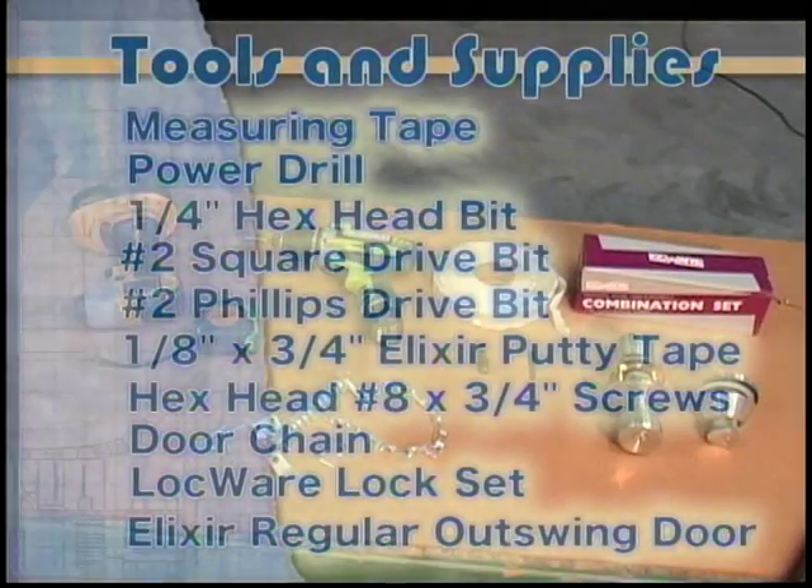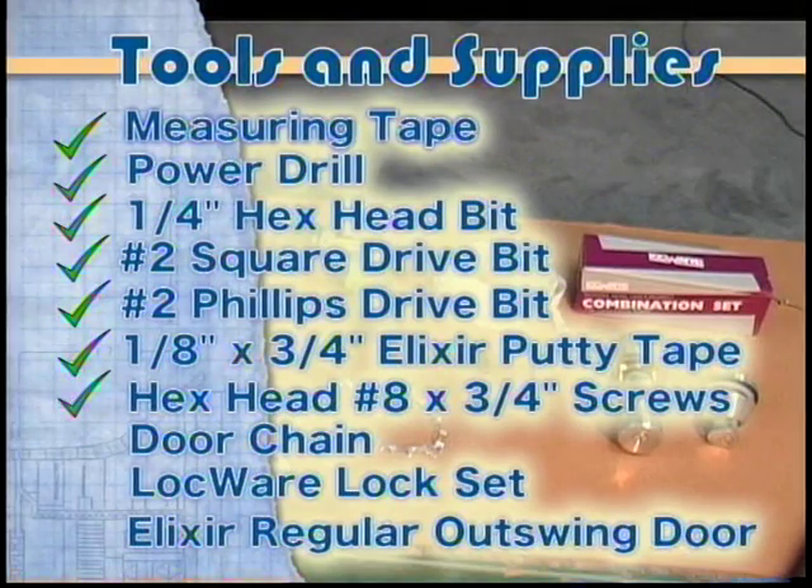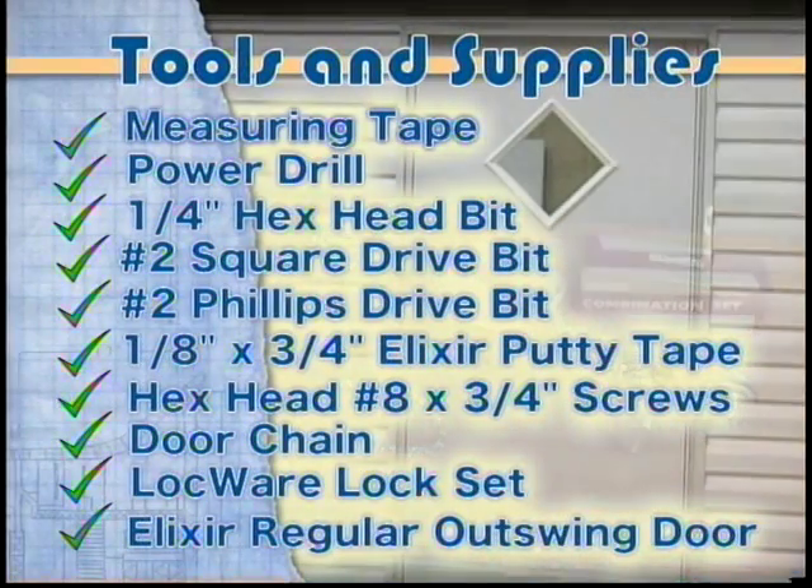The tools and supplies that will be needed before you get started are: measuring tape, power drill, a quarter-inch hex head bit, a number two square drive bit, a number two Phillips drive bit, a roll of one-eighth inch by three-quarter inch Elixir putty tape, hex head number eight by three-quarter inch screws, door chain, lock set, and the Elixir regular outswing door.